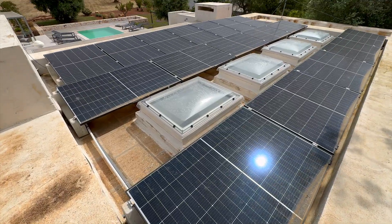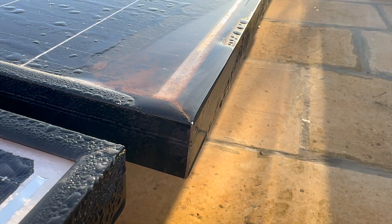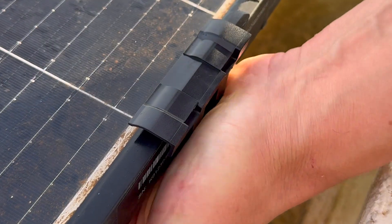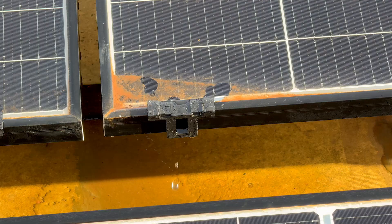Solar panels installed on flat roofs with little or no tilt often face a common problem: water puddling and dirt buildup. Over time, that grime can reduce the panel's ability to generate power efficiently. Seven months ago I fitted a solar panel drain to see if it could fix the issue. Today we're back to check the results.